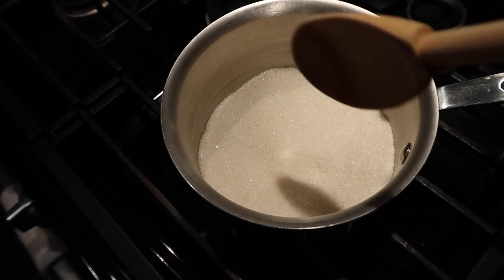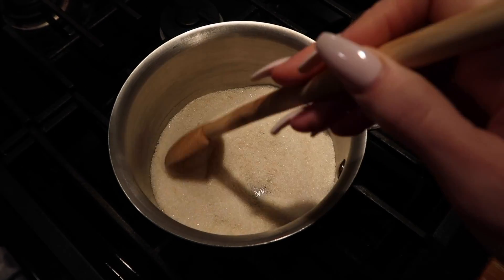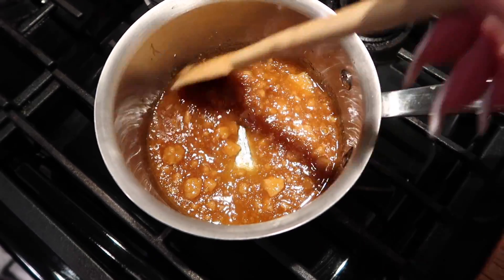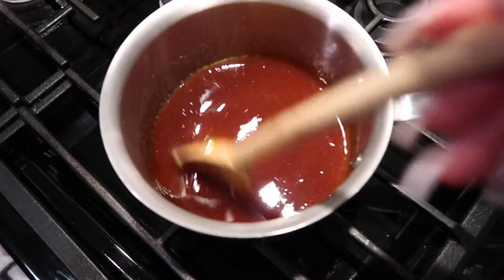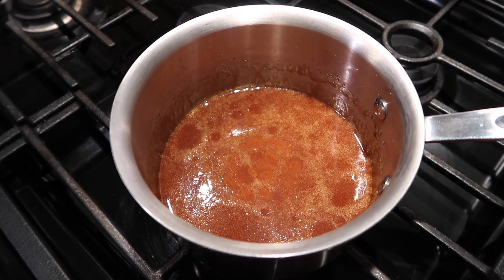Once it starts to melt, you just want to lightly move the sugar around so it doesn't burn. Basically all you're doing right now is caramelizing the sugar. Once it's fully melted, just keep it on the heat until very small bubbles start to form — you don't want it to be rapidly boiling.